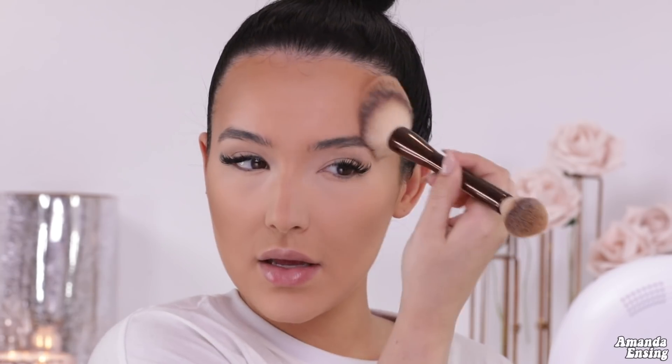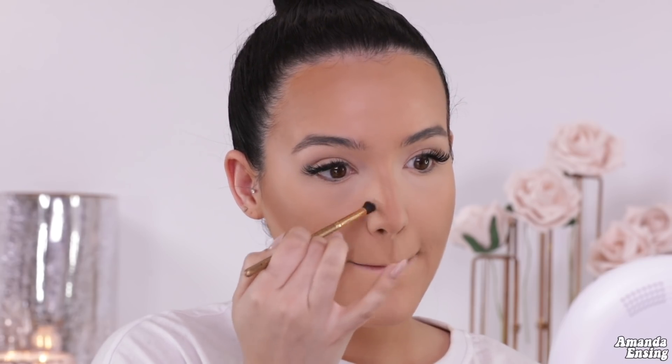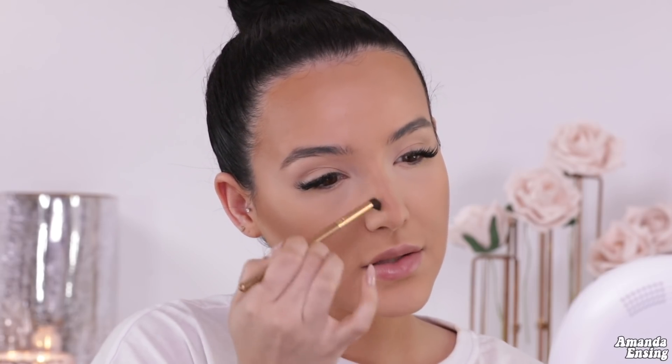Now we're going to bronze up the skin. I'm taking the Fenty Island Ting Bronzer with this Hourglass brush, bringing the color a little bit higher and diffusing it out. I like to bring my bronzer a little bit higher on the cheeks because it adds a sun-kissed glow. I'm tapping it on my forehead, then diffusing the line and bringing the color down. Sometimes nose contour can look great from the front but messy from the side, so if you're going to be out in real life, you want it to look as natural as possible.